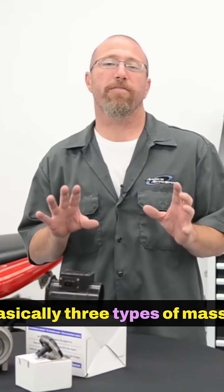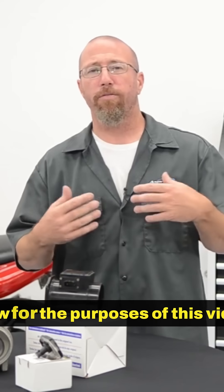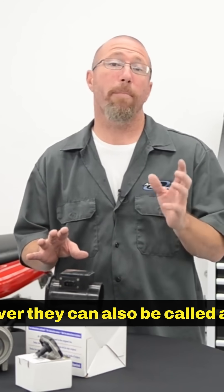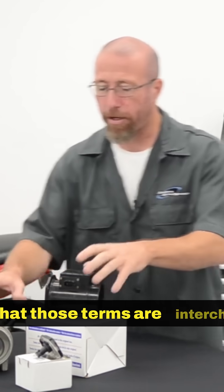Now there are basically three types of mass airflow sensors. For the purposes of this video we're going to call them all mass airflow sensors, however they can also be called a MAF, so know that those terms are interchangeable.